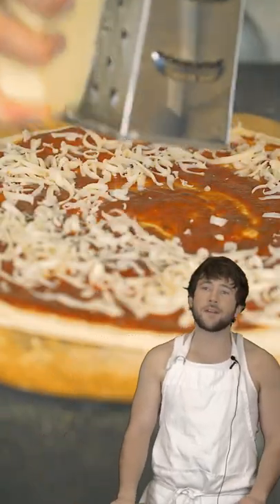This dough cooks best on a pizza stone at 690 degrees Fahrenheit. That's the dough recipe. Use it wisely. Make that Taco Bell stand a twist pizza.